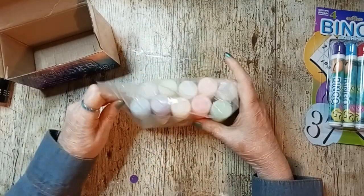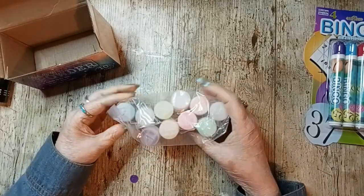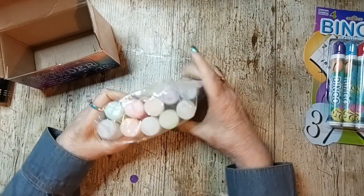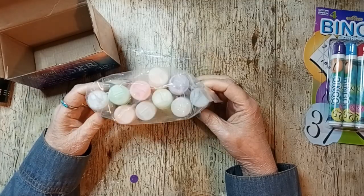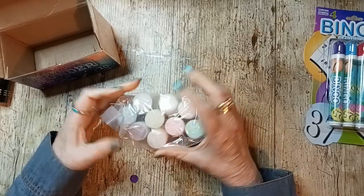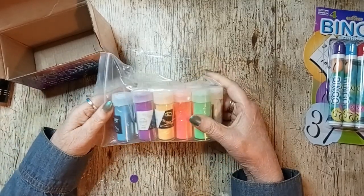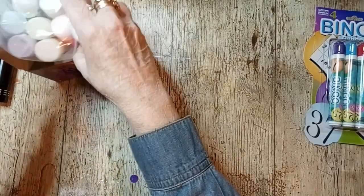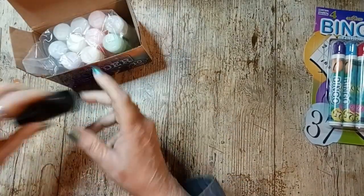It comes with 10 colors and you're supposed to add some to paint, charge it, and it glows in the dark. I have not tried them yet but I will be soon, and I'll let you know how that works out. They don't really fit their box, it's very weird.